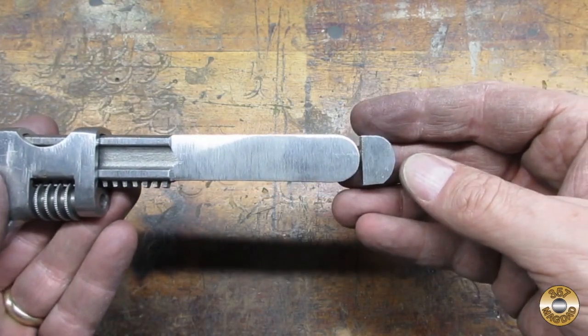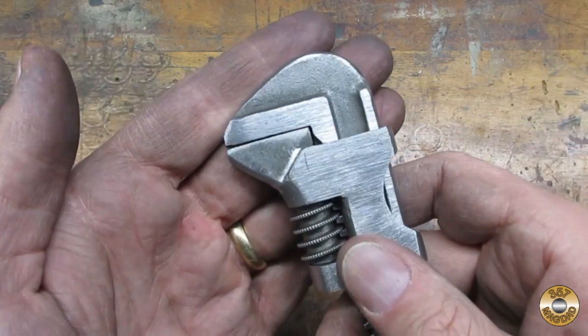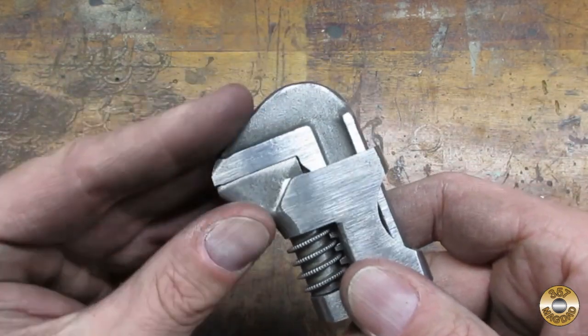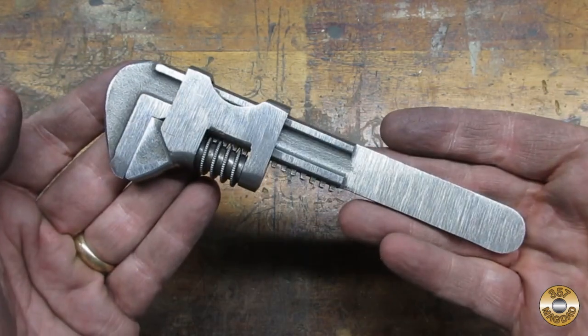I ended up shortening the handle even more. I liked how the re-profiled jaws came out too. So far, so good.